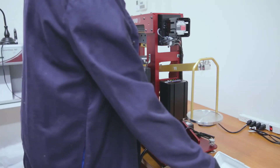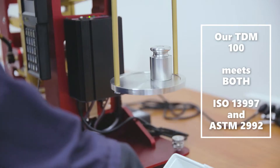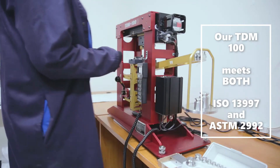Cut resistant properties are rated for glove materials using the ANSI ISEA 105 specification for hand protection or a similar European specification for gloves, EN 388. Both specifications reference testing on the TDM 100 apparatus used by methods ASTM F2992 and ISO 13997.